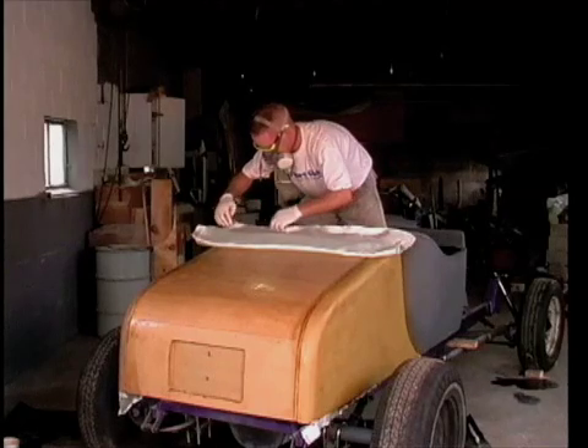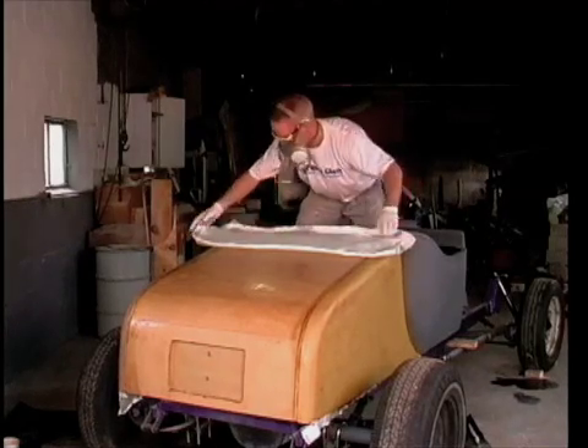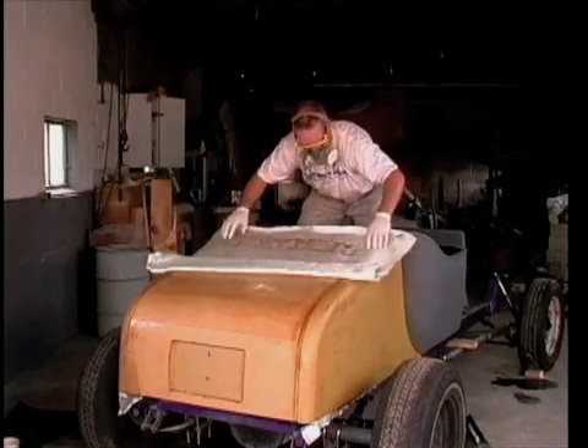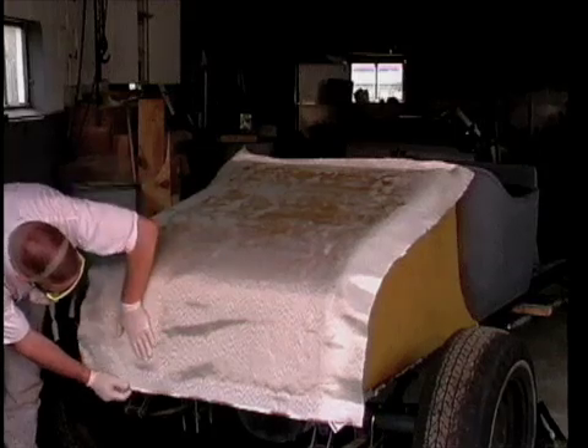I've selected a 38-inch fabric width which just overlaps the sides. This reduces waste and eases application. Be sure to straighten the fabric once again to remove wrinkles.